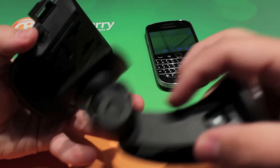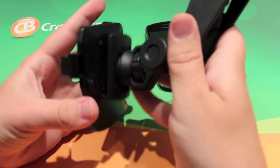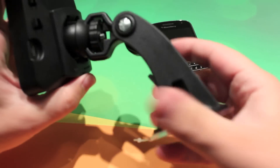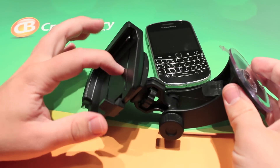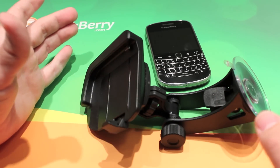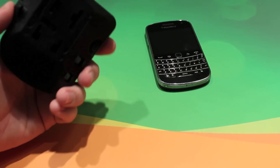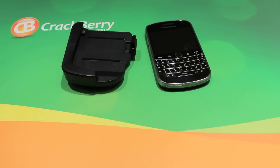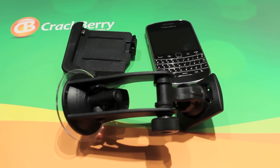Connecting it to the iGrip is pretty simple as well. You've got the clips on the back, and you just lock it in place and you're good to go. This holster will work with the Playbook iGrip mount, so if you do have both and you only want to have one mount in the car, you're free to use it like that. This is Zach from CrackBerry.com with the iGrip car mount and charger for the BlackBerry Bold 9900.